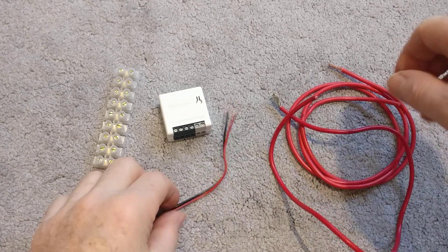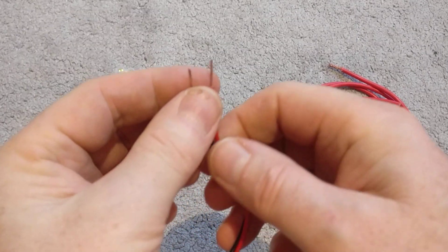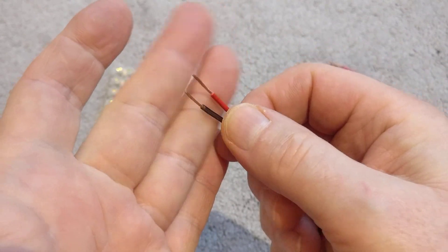Hi everybody. A quick video on flexible wiring and how to terminate the ends neatly, securely and professionally.